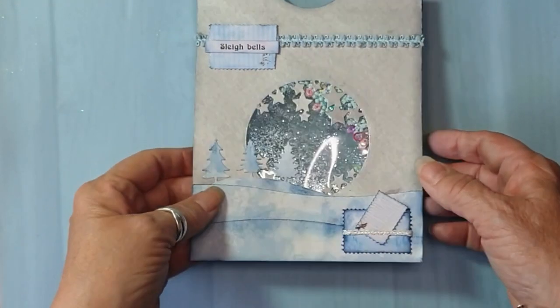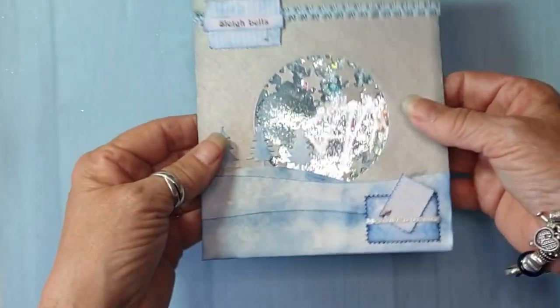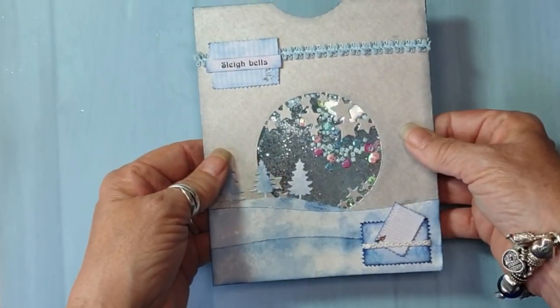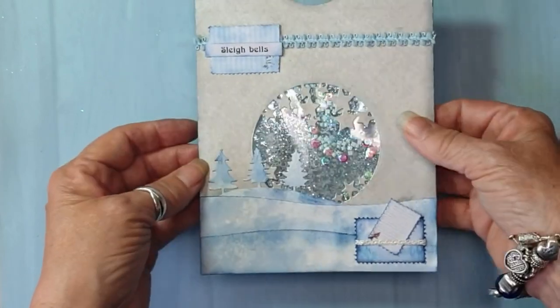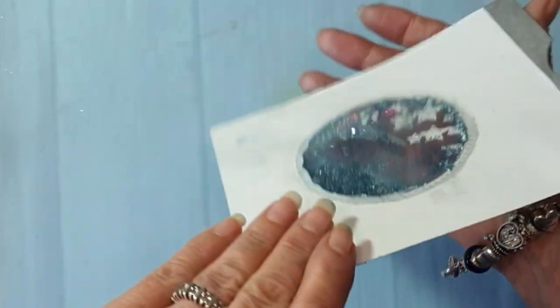Hi, Jules here from Jules D Steins and JT Creations. Again on the theme of the Winter's Tale journal, I've created this pocket made out from an envelope.